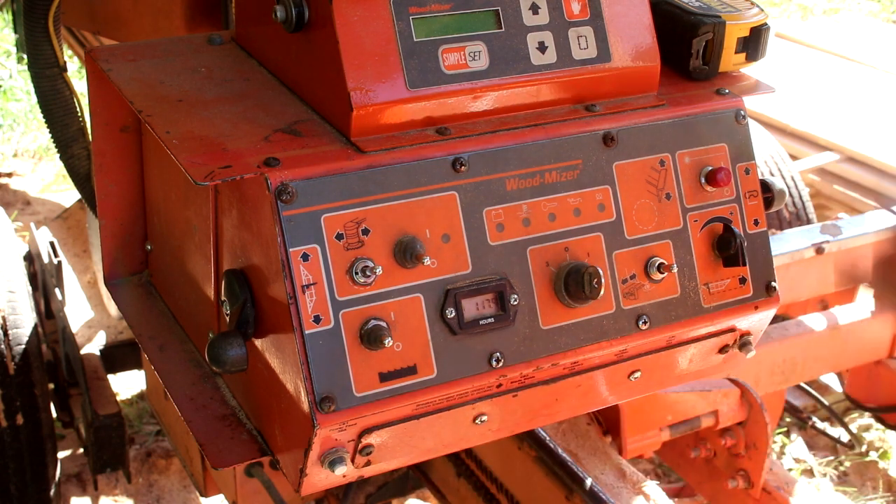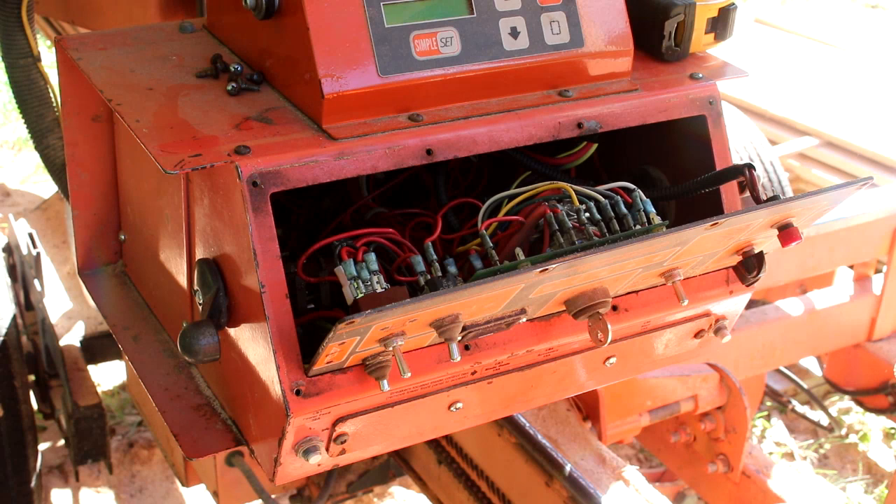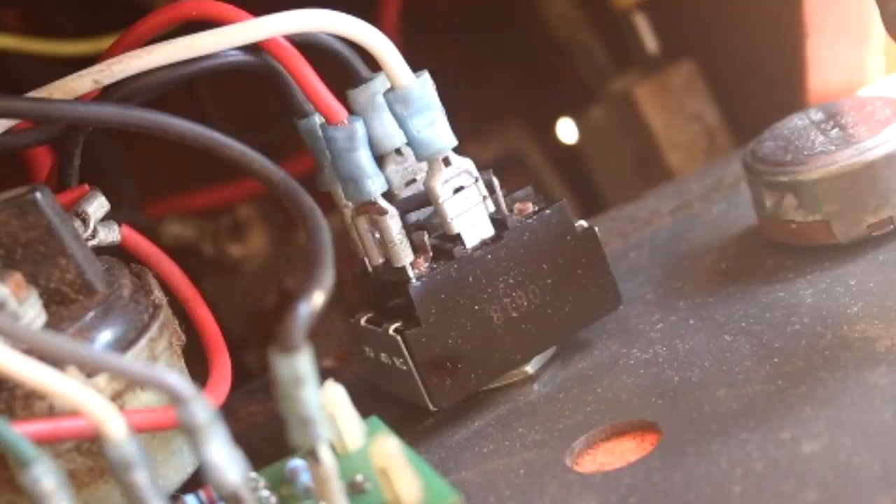There's the cover off. This is the back side of the guide switch and you'll see four wires. There's a red one and underneath it a black one, then a white one and underneath that another black one. The red and black on the left are power and ground. The white wire and the black wire on the right are the wires that control it going left and right.